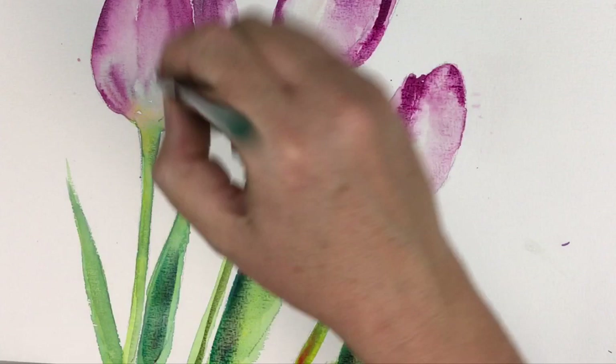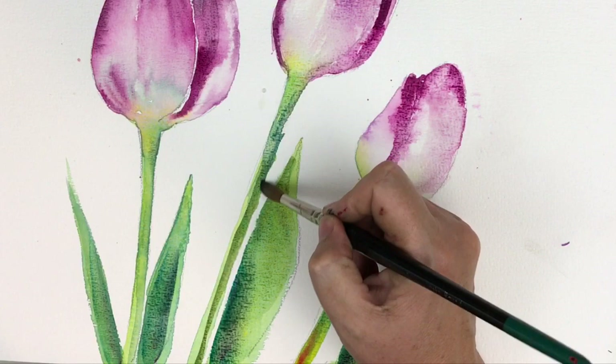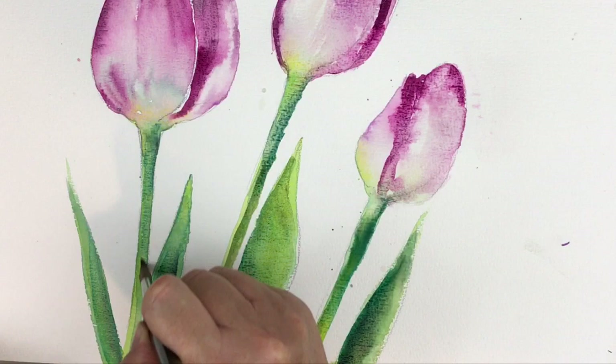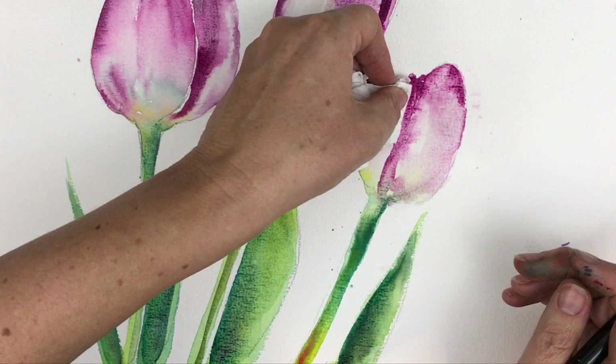One thing I've noticed about this Clairefontaine paper — it does have some lovely texture on the surface. It's a rough surface, 300g, so it'll take all this dropping water in and won't buckle too much. Because it's a gummed pad — gummed all the way around with a little slit at the top where you can take the paper off with a palette knife — it doesn't buckle and keeps the surface nice and flat for you.